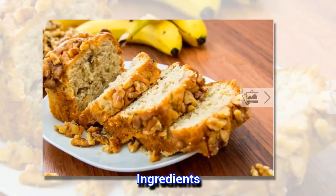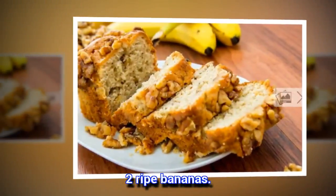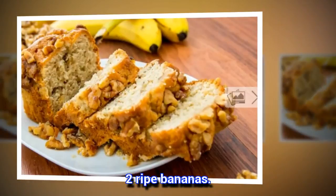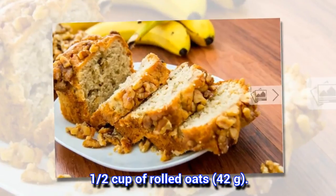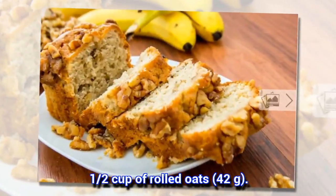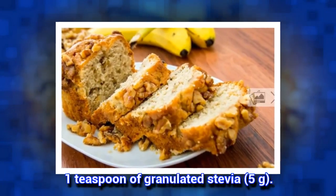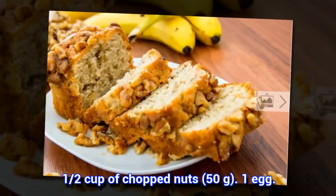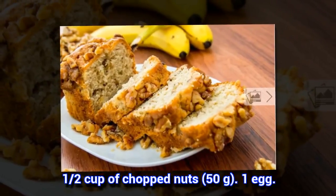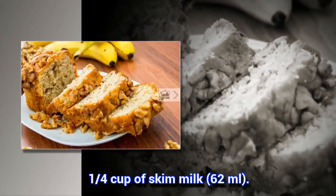Ingredients: 2 ripe bananas. 1 and a half cups of rolled oats, 42 grams. 1 teaspoon of granulated stevia, 5 grams. 1 and a half cups of chopped nuts, 50 grams. 1 egg. 1 quarter cup of skim milk, 62 milliliters.